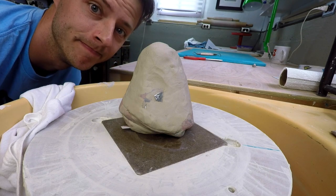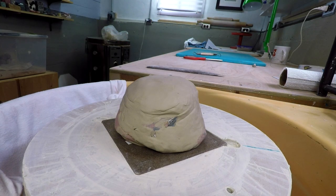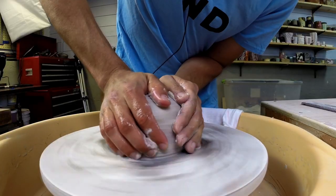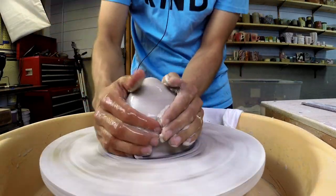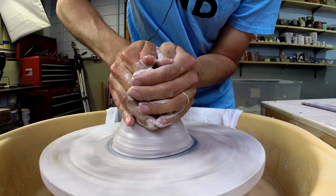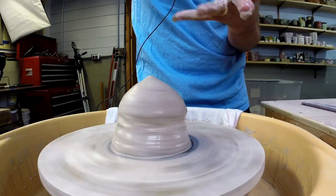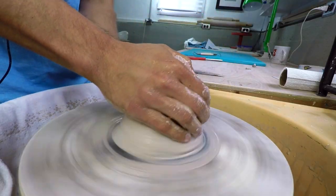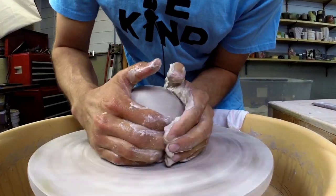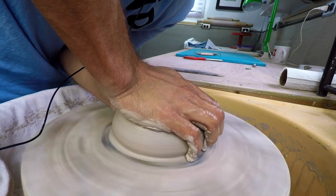Let's throw this on the wheel. Best of luck to everybody in the contest. Can you tell I'm a little sick? This clay is stiffer than I would like to throw with, but we'll make it work. This is sharper than I thought it was going to be. I'll take my ring off. Here we go.